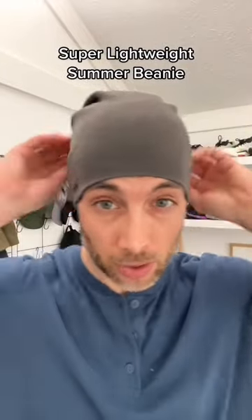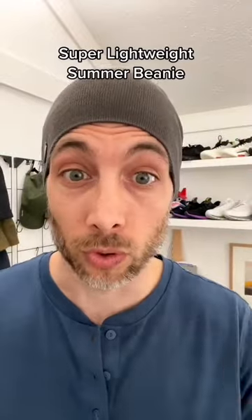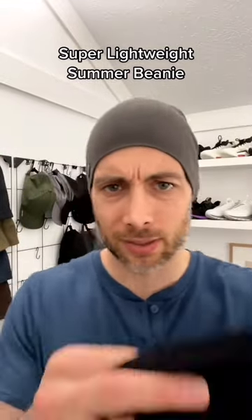Alright guys, we're going to talk about the Aria. It's a super lightweight beanie. Dare I say this is the lightest beanie in the world. Before we get started, let's see if we can see how lightweight this is — you should be able to see me through this beanie.